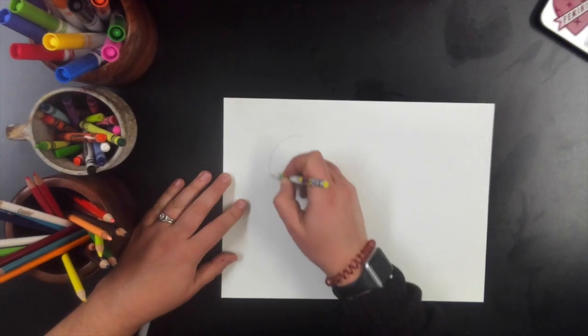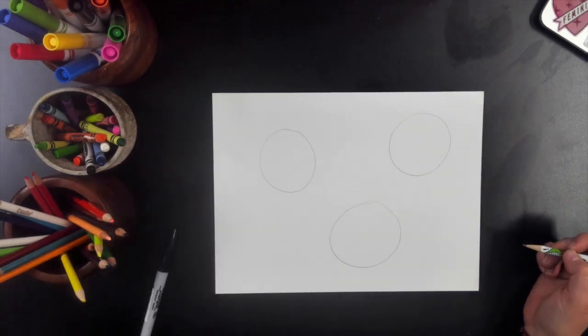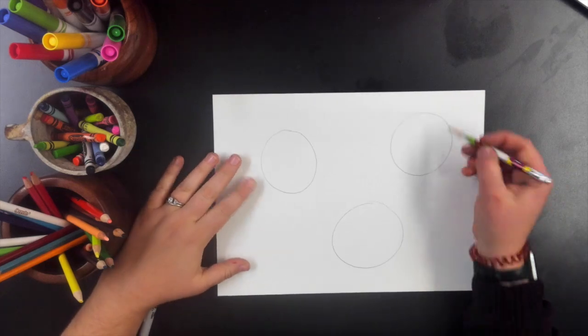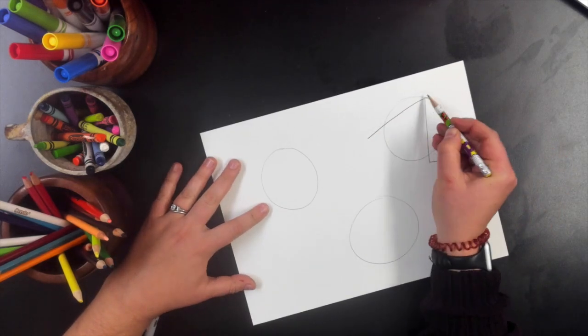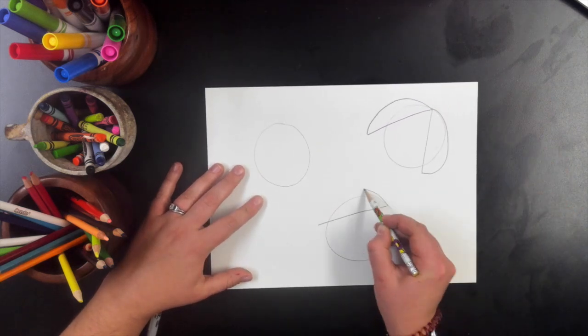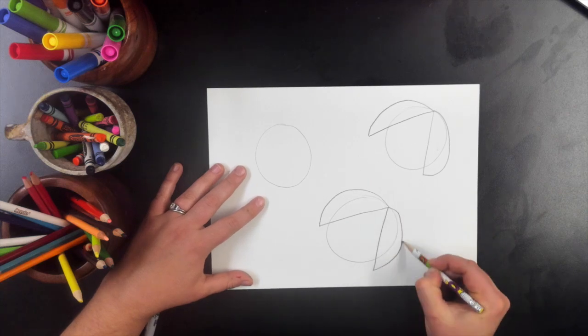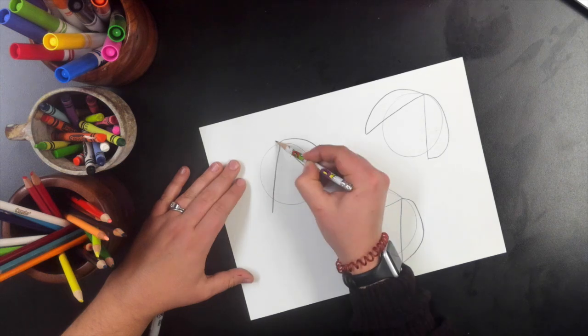We have our paper horizontal — that means side to side — and we are simply drawing three circles. They don't have to be perfect. After the three circles we're going to do two semi-circles, so two half circles on each circle. These are for the wings. This video is sped up, so at any point please pause the video if you need to catch up.